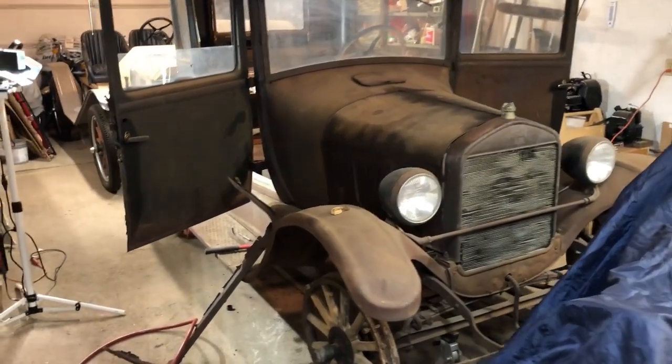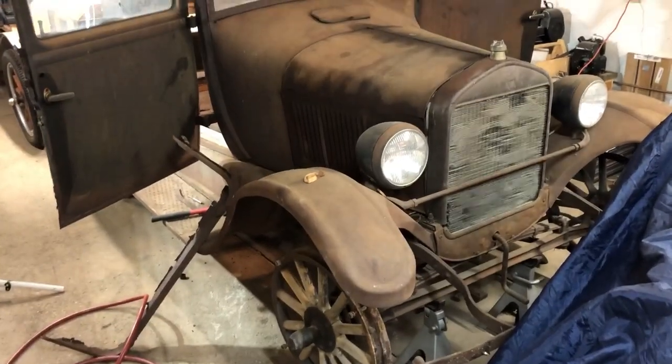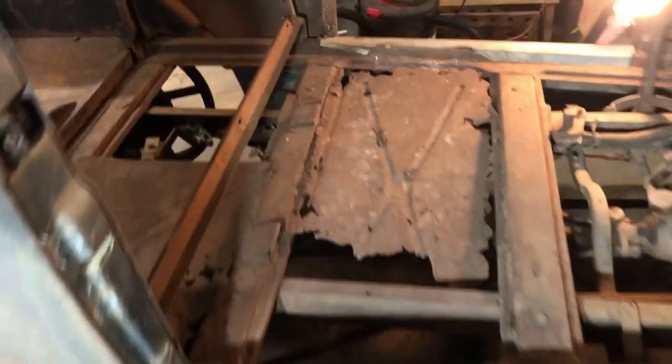Hello everyone, today I will be working on a 1926 Model T. The goal here is to start restoring it. Yesterday I started taking the floors out, and right now I'm in the process of grinding off rivets.